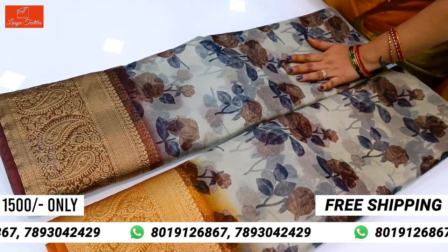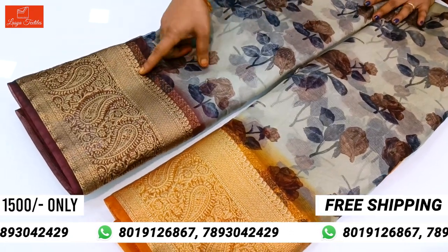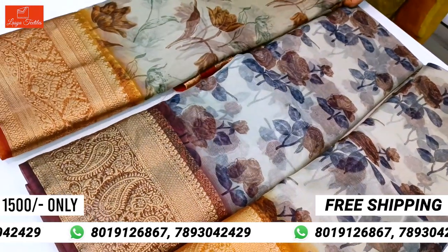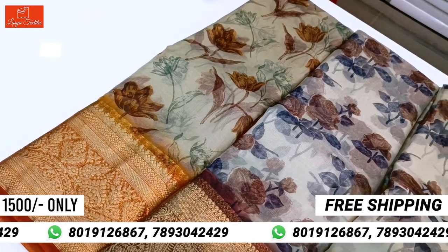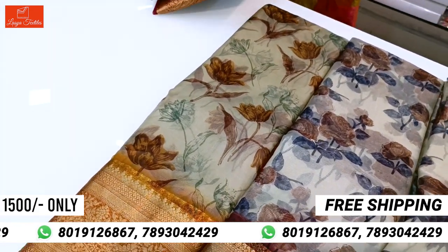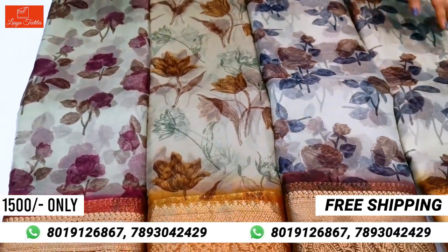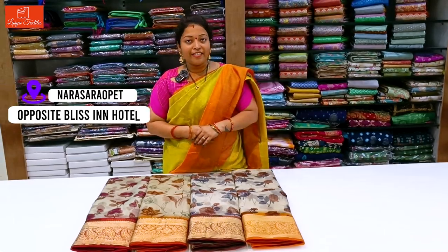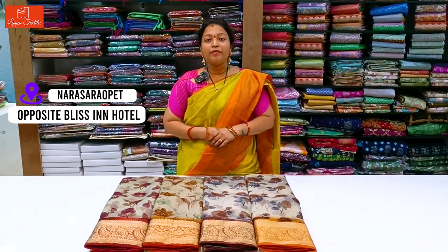Here we have a border with two tarries — mustard and snuff. This is the design of the tarries. There are different designer organza floral tarries. Only ₹1500, free shipping for India. We have an offline store at Laasya Textiles, opposite Kusumharnath Babagudi, near SBI Branch Bazar. Please visit the offline store. Thank you.